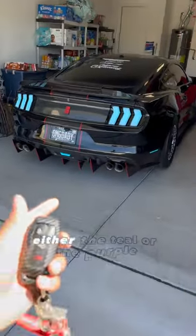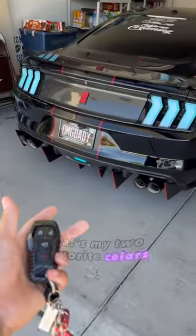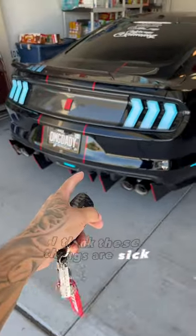Absolutely bright. I'm gonna be sticking with either the teal or the purple — those are my two favorite colors. Let me know what you guys think in the comments. I think these things are sick. Definitely a must.